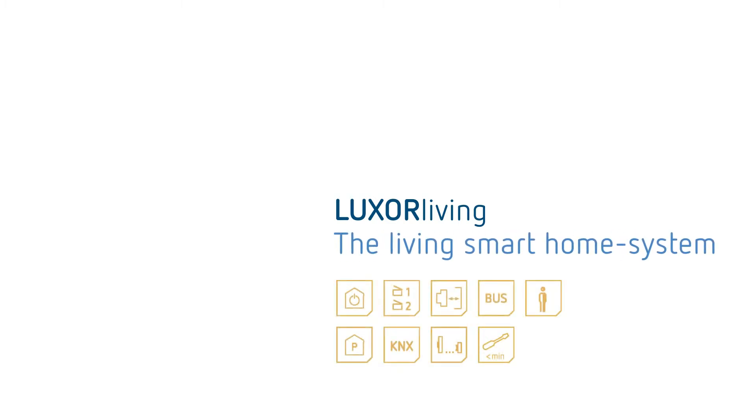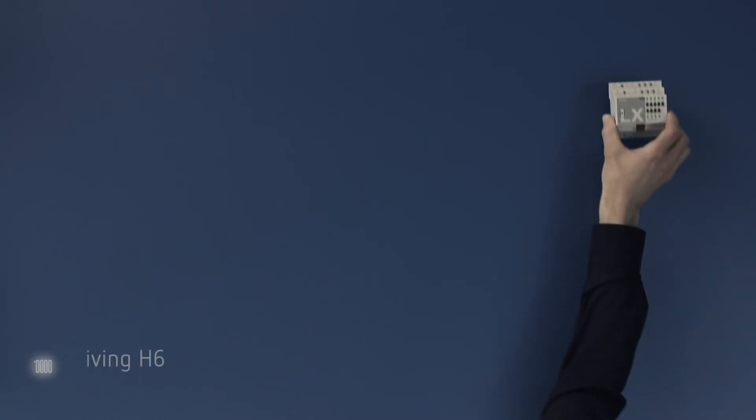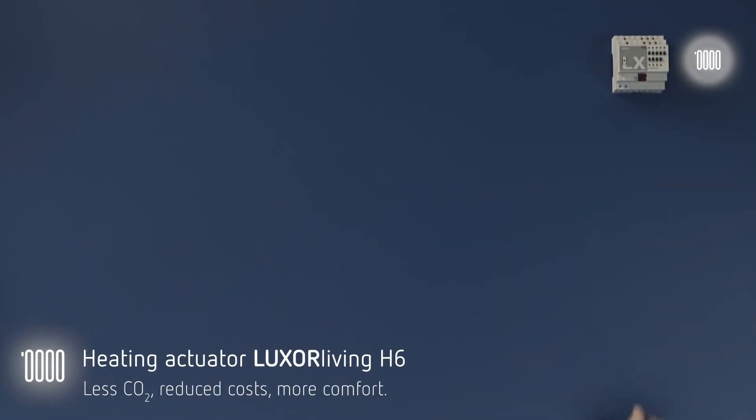Luxor Living. This is the new Living smart home system from Tabin. The smart system includes a great number of actuators. For example, Luxor Living H6. It controls and regulates the heat and at the same time reduces the energy consumption.